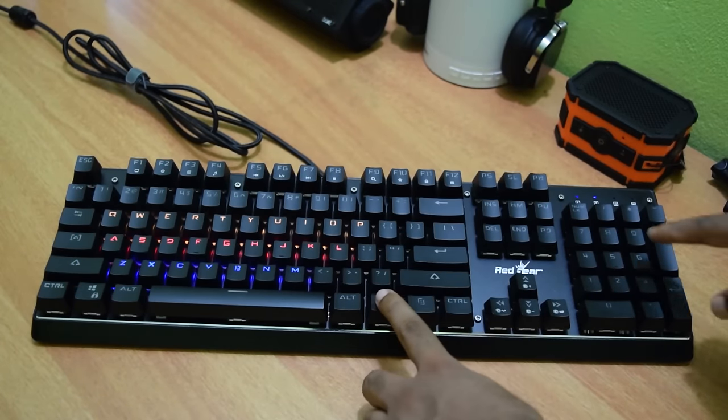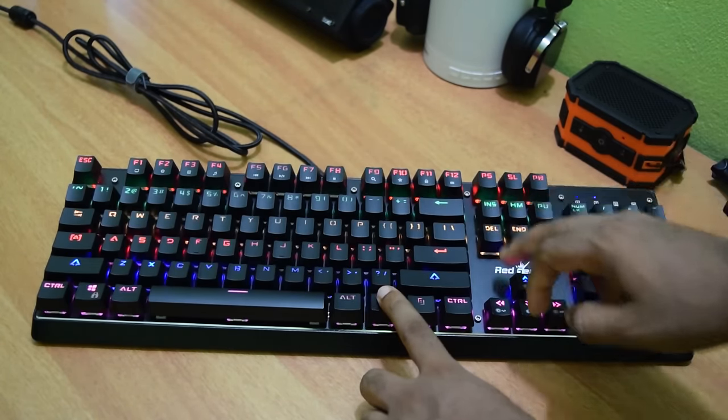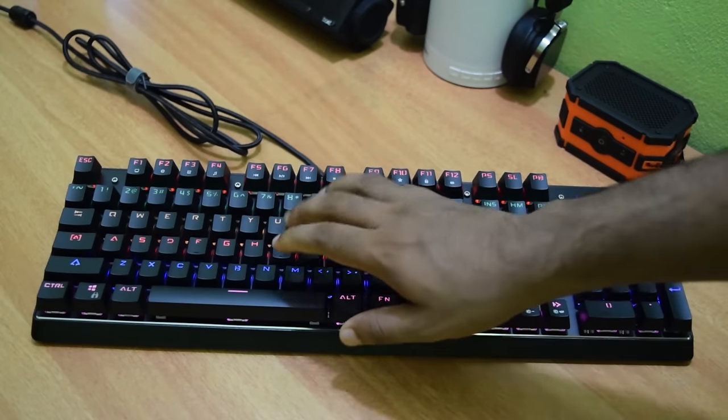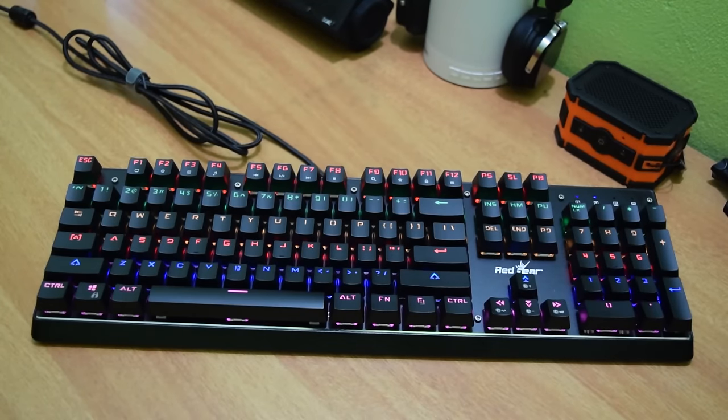The best thing about this keyboard is the custom modes. You can program this keyboard to light up the keys that you want to use. For example, if you play a lot of FPS games, you probably use the WASD keys and the direction keys. Using this custom mode, you can easily program it to light up only the required keys — in this case, the WASD and the direction keys.